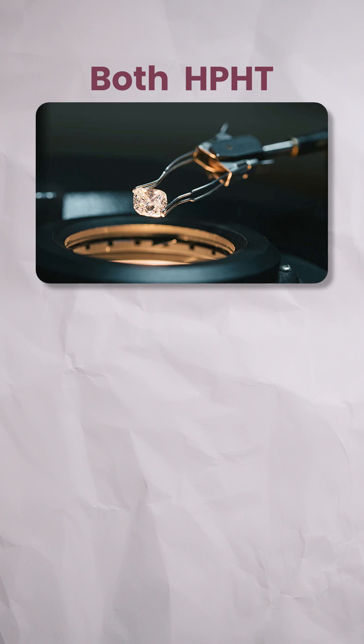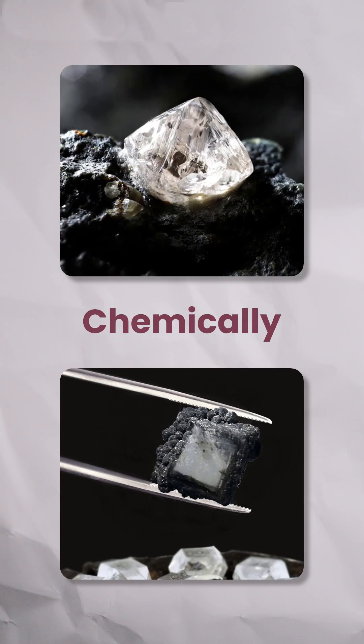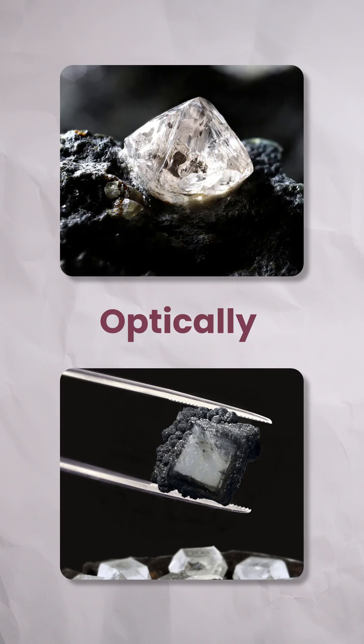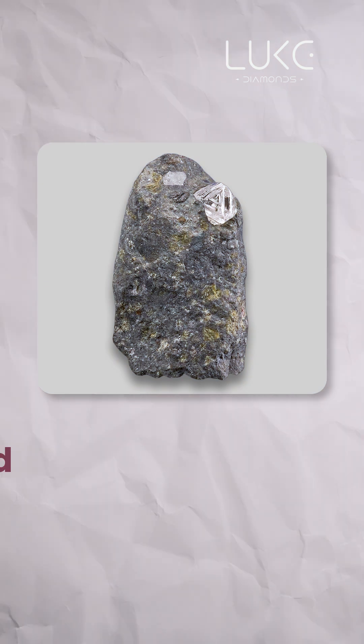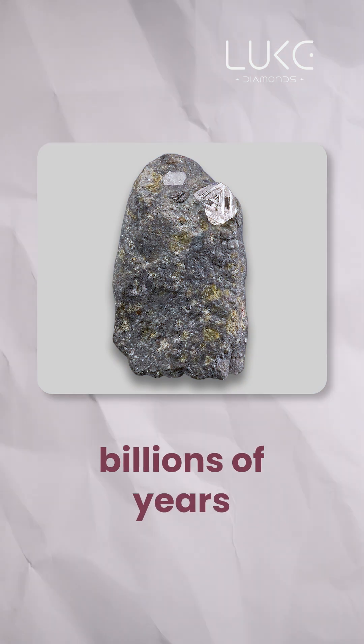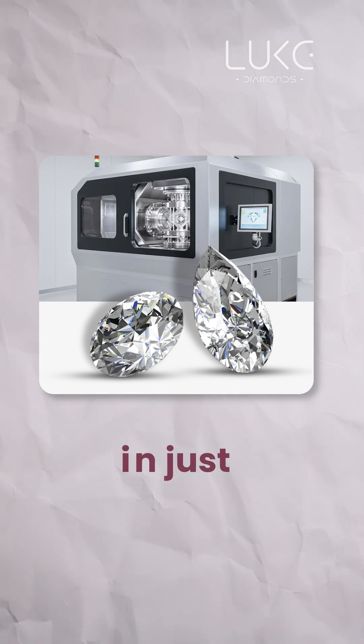Both HPHT and CVD create diamonds that are chemically, physically, and optically identical to those mined from the earth. The only difference is their origin — one is grown deep underground over billions of years, while the other is grown in a lab in just a few weeks.